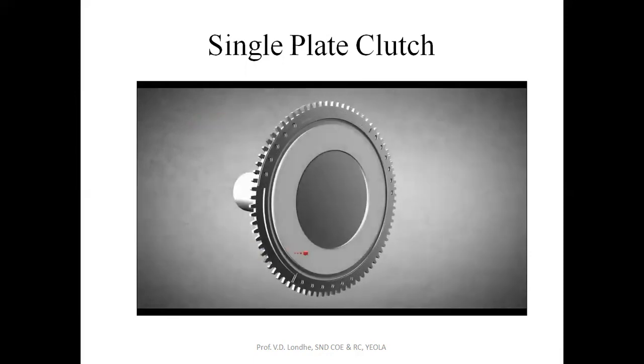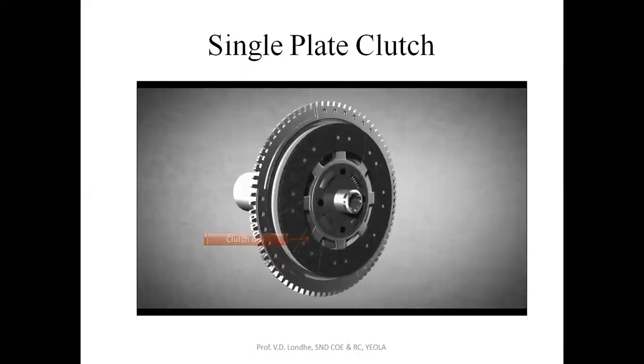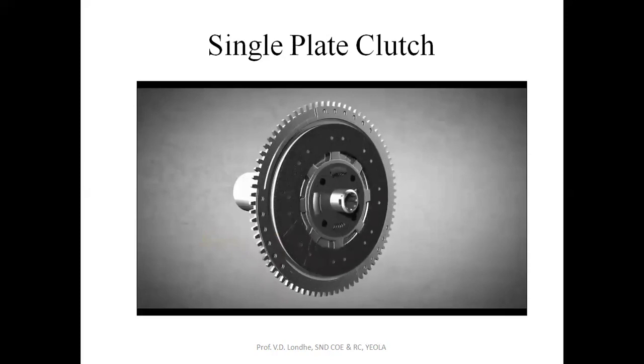The flywheel is equipped with a friction surface. The clutch disc has friction surfaces too. When the friction surface of the flywheel and the friction surface of the clutch disc are brought into contact with each other, the clutch disc rotates.